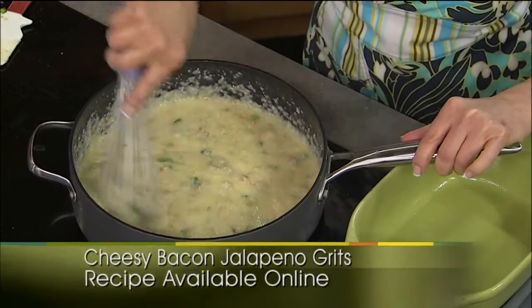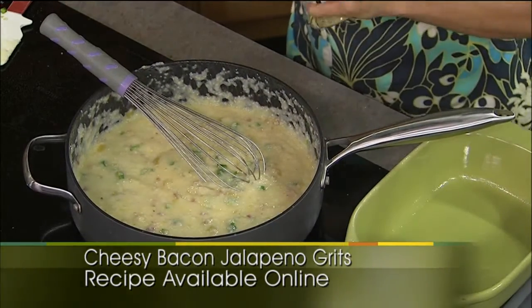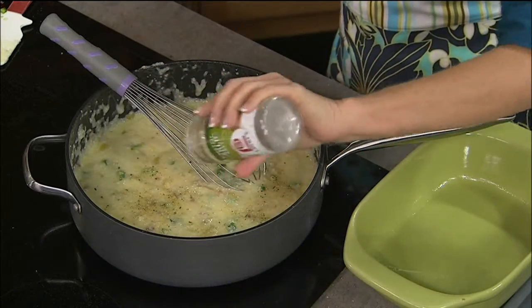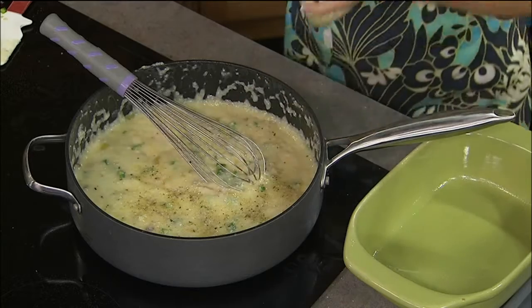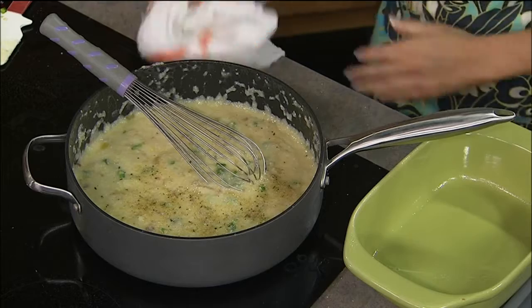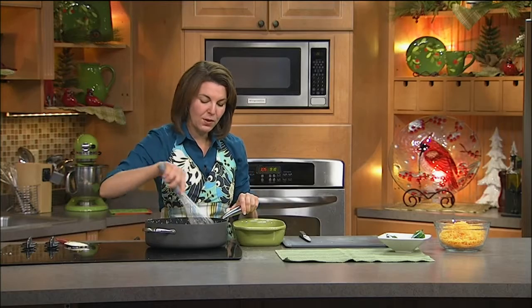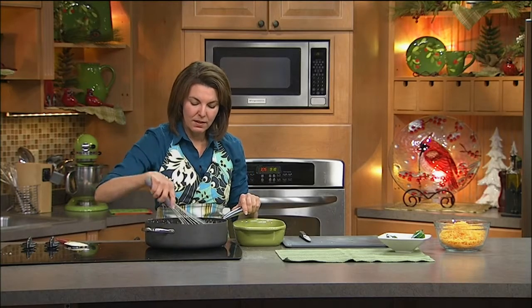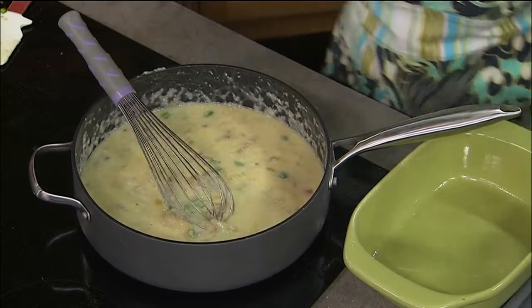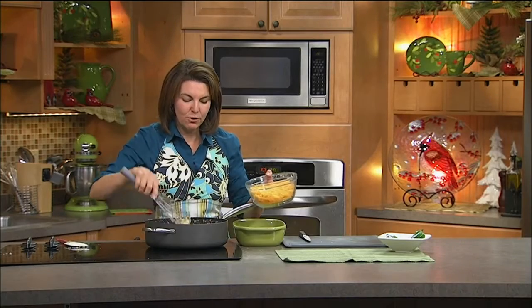These look terrific so far, but we're going to make them even better. Garlic salt — something I grew up with at home. Both my grandmothers had garlic salt in the pantry at all times. People didn't hassle with fresh garlic back in the day, and garlic salt is still to this day probably my go-to seasoning. I've always got it in my pantry — it gives that great garlic flavor. Now in goes our cheese. We're using sharp cheddar cheese, and I like to do it about a handful at a time.